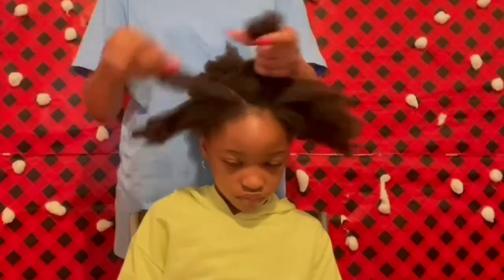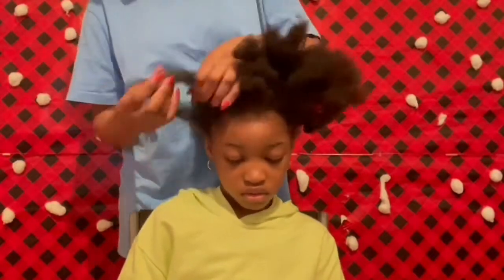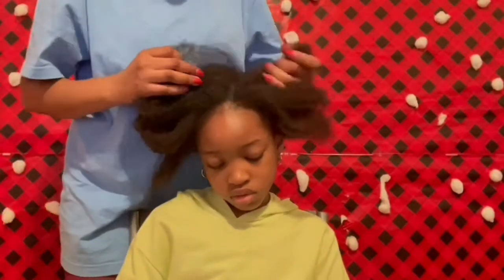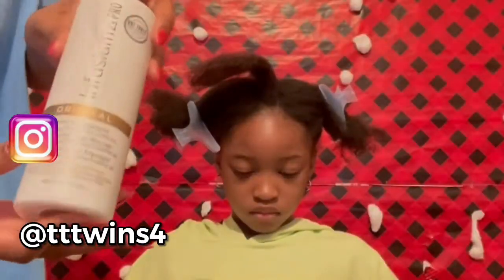Hello beautiful people, welcome to our channel! Today we are back with another hair video and I'm doing a crochet hair hairstyle. I already parted her hair off camera because it takes time to part her hair, so this is what I did already.